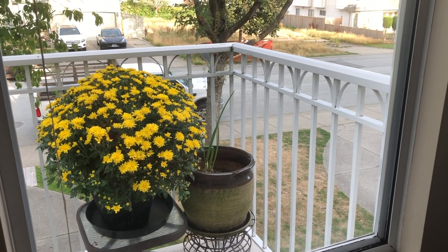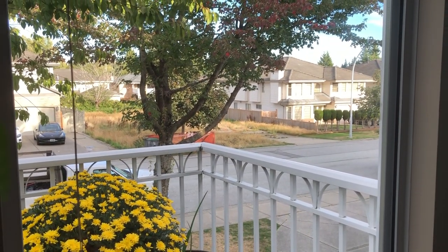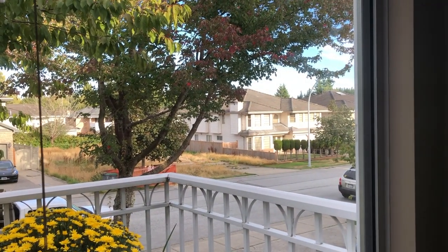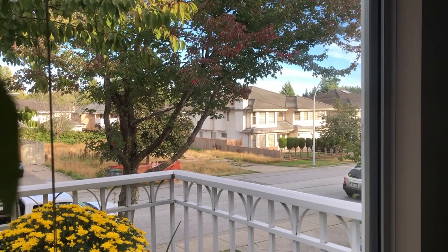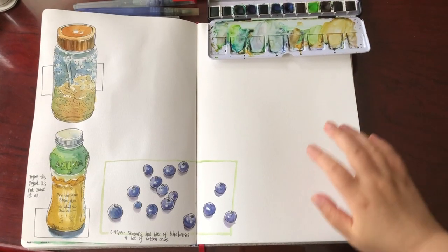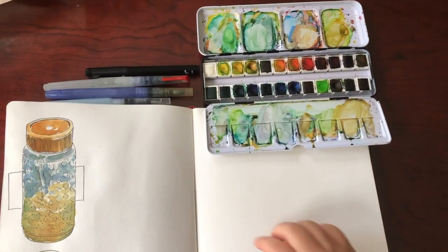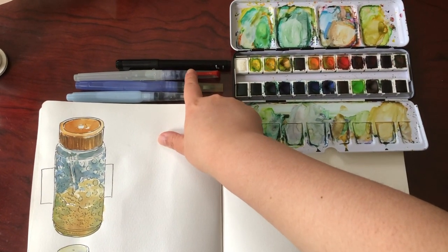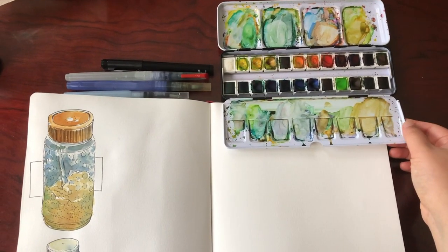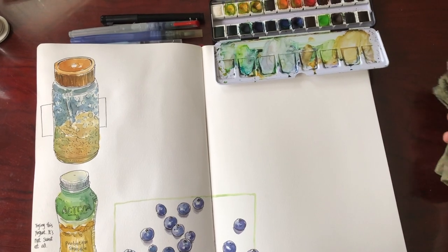Hi everyone, it's Becky here. Today I'm going to sketch this big pot of chrysanthemum and the house in the distance. I think these two objects are really good juxtaposition for a good sketch. This is my current art journal spread. I use very basic minimalistic tools to sketch: one drawing pen and two or three water brushes.